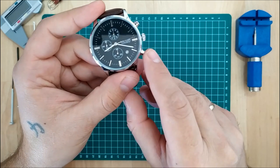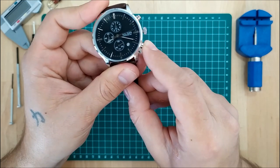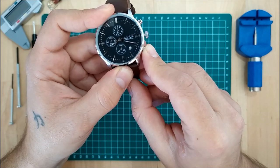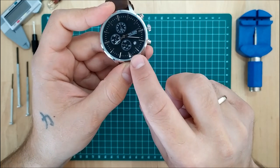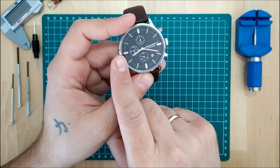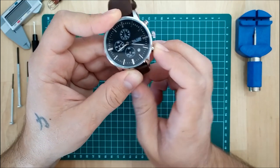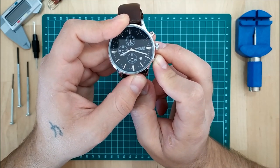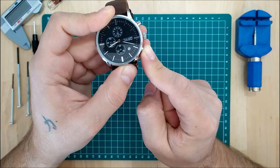If I need to realign the hand on the bottom dial at the six o'clock position, I use the bottom pusher at the four o'clock position. I can do a long press to get it moving. You can see that the hand on the nine o'clock position moves as I move this — it's the minute dial. To get them both aligned together I need to push the pusher and let it spin until the minute hand gets back to its 12 o'clock position. I'm going to speed the video up so you don't get bored.